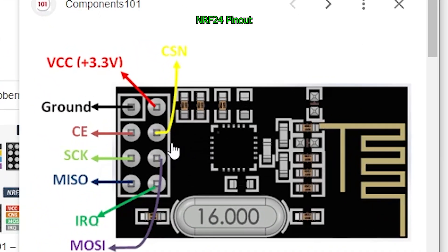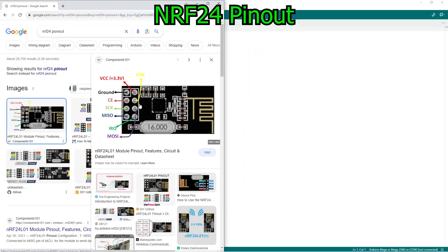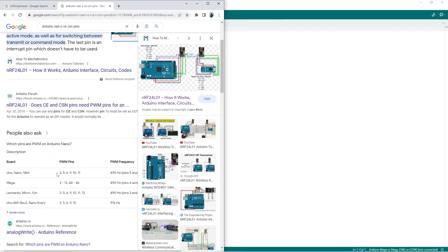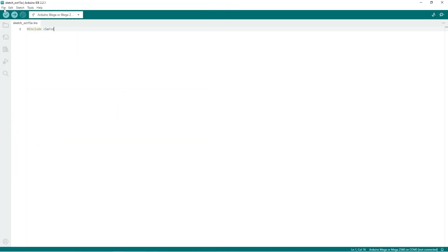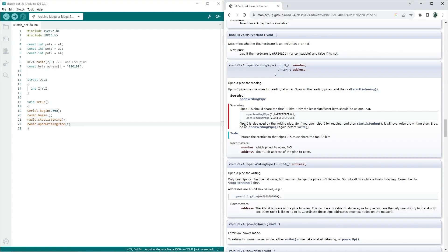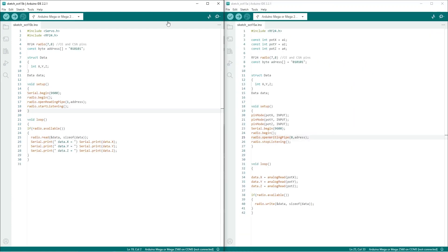To get started, I first have to create a transmitter and receiver. I will use a couple of sources to help me, and I will be putting them in the description if you are interested. I wanted to make my controller and receiver work, which would allow me to work on the rest of my code without having to worry about the NRF24 miscommunicating data.